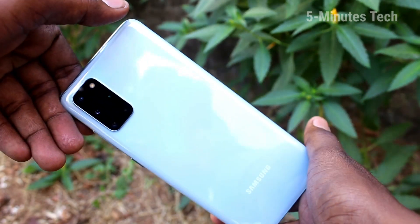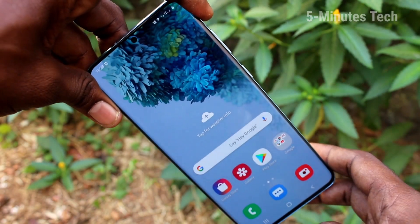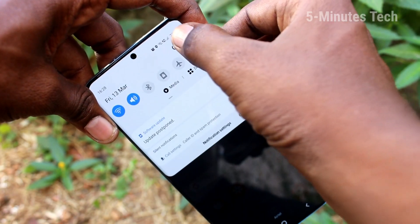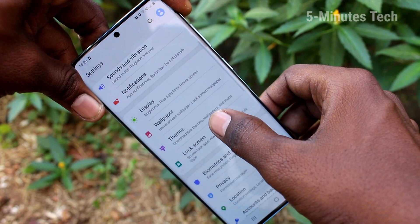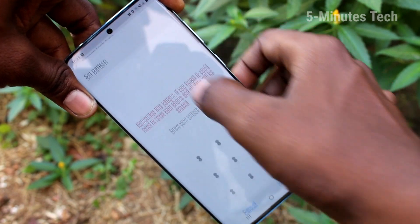Hello friends, welcome to Famous Tech. This is the Samsung Galaxy S20 Plus smartphone. In this video you will learn how you can set a lock screen pattern password in your phone. First, go to Settings, click on Lock Screen, click on Screen Lock Type, and select Pattern.